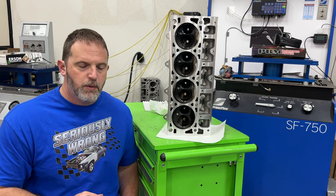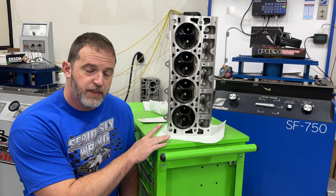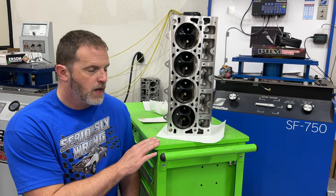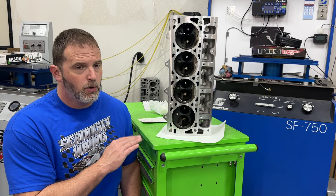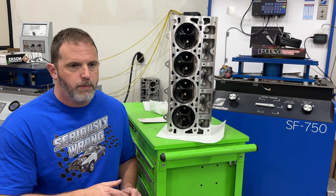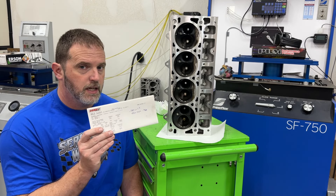I definitely didn't do a good job explaining the whole valve movement side because people brought up rocker ratios. Here's why I left all that out: push rod thickness affects actual deflection, a solid roller spring has way more spring pressure than a hydraulic roller spring which means more deflection, rocker arm material - aluminum vs steel (LS uses steel, most small block Chevys used aluminum) - push rod diameter and length all matter. The LS has an advantage because its push rods are much shorter.